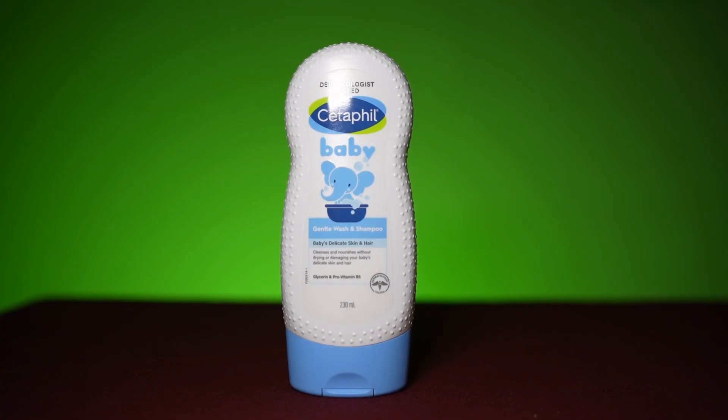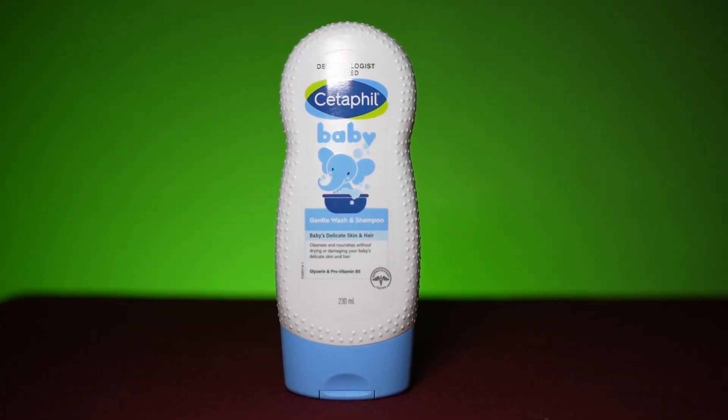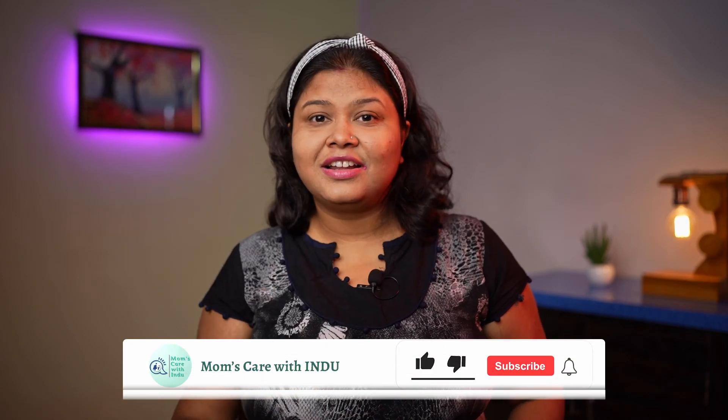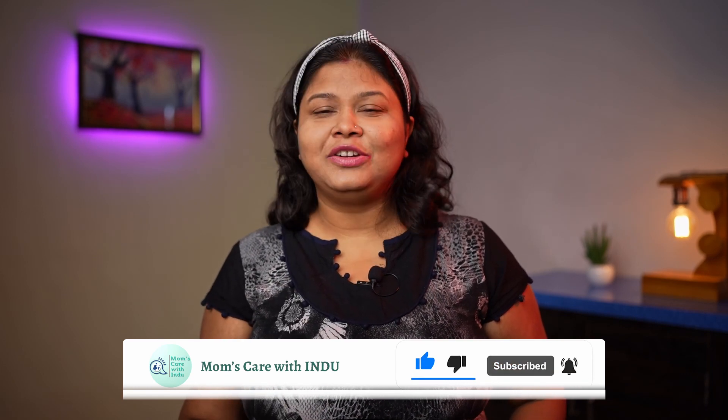Even when I don't go out, I use Cetaphil Gentle Wash. So if you want to know about this gentle wash, watch the video until the end. Please like and subscribe to my channel. So let's start today.